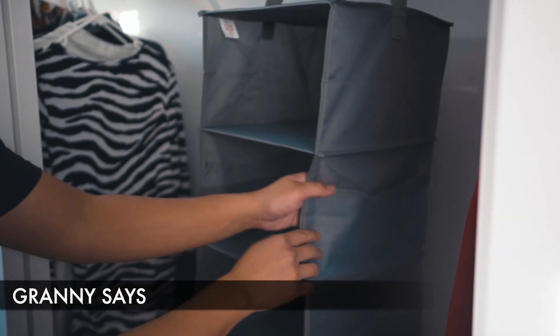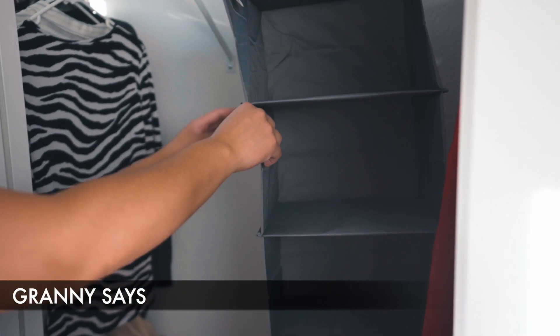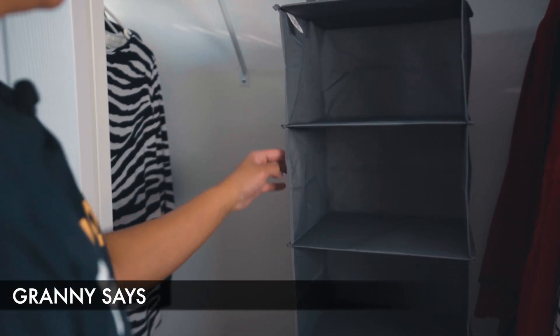On the other hand, on the side here, you do have one mesh compartment to put some miscellaneous stuff, and another mesh compartment here to put some miscellaneous stuff.